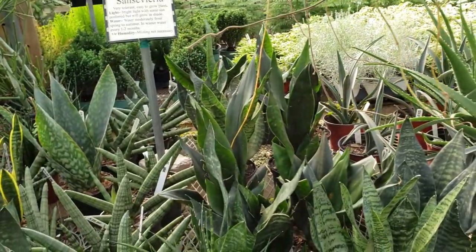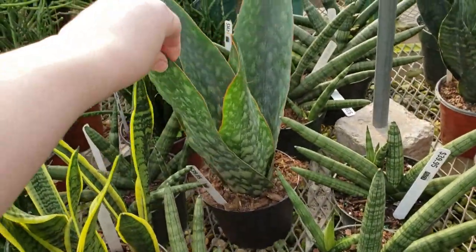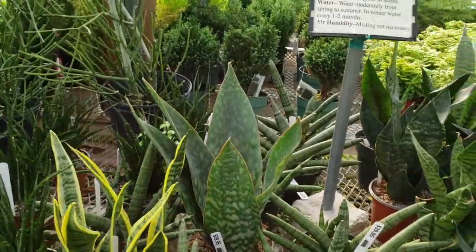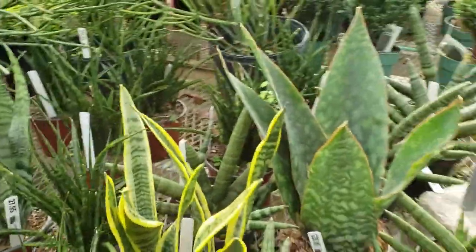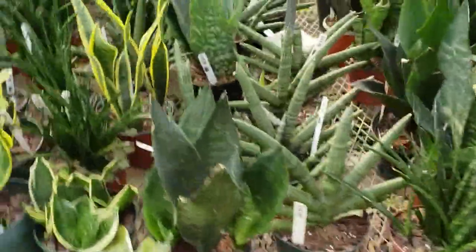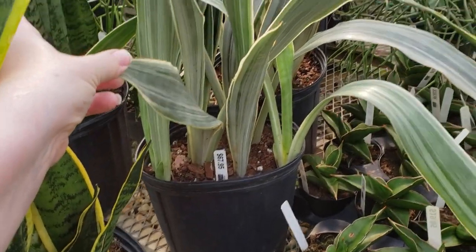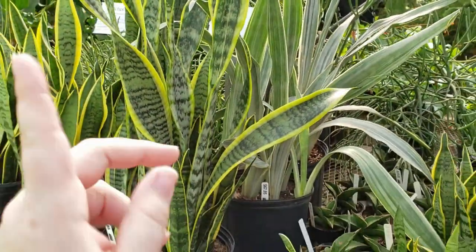I was unsuccessful in finding any of the whale fins I saw that lady carrying. However, they do have what I think is called a Danish crown — somebody tell me if it's not. It's $39.95 and it's a pretty good-sized plant. They have quite a few different kinds here too, but unfortunately they really don't have them marked as to what kind of Sansevieria they are. I've wanted one of these for forever, but $67-$68 is a lot. It's definitely on my list though.